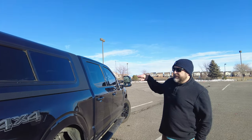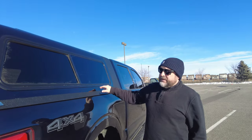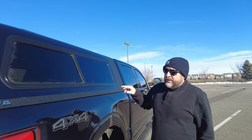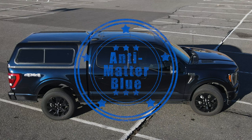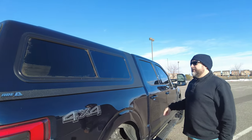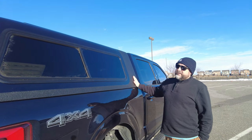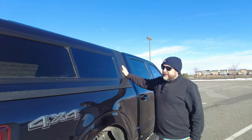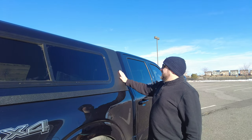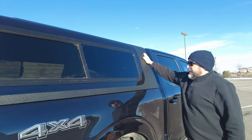A couple of other quick options: we did the paint match to match our Antimatter Blue and honestly they are nearly identical — I can't really tell the difference. Also standard on the Overland is the bed liner-type material done anywhere there's a connection to the vehicle, so you'll see it up against the cab and across the bed rail.